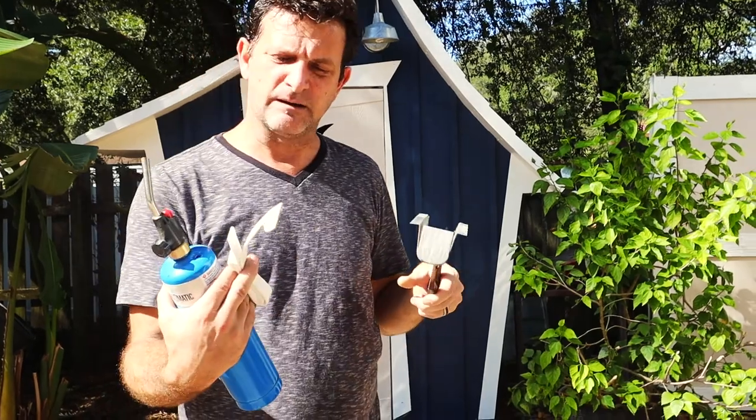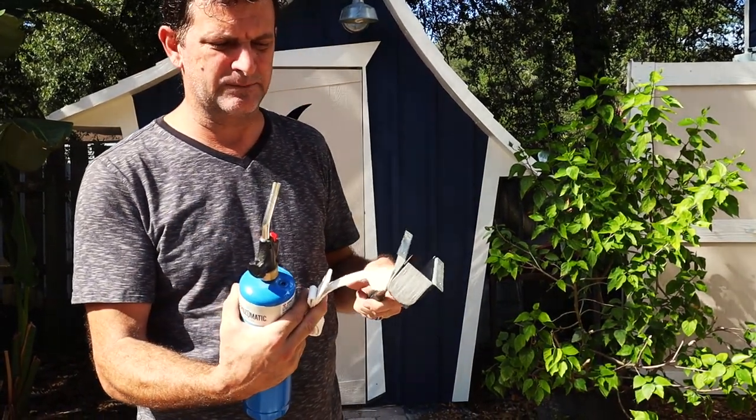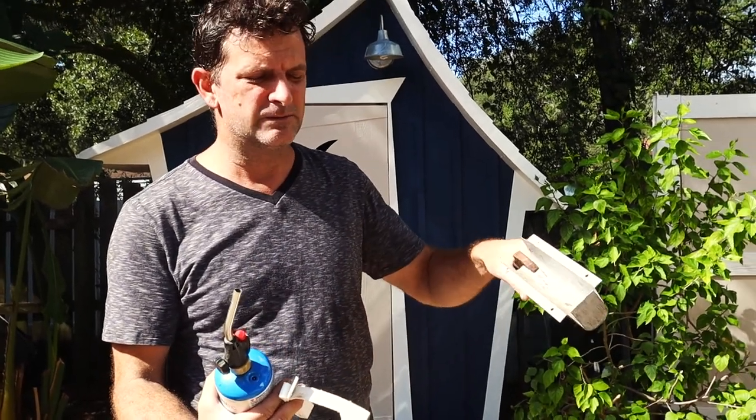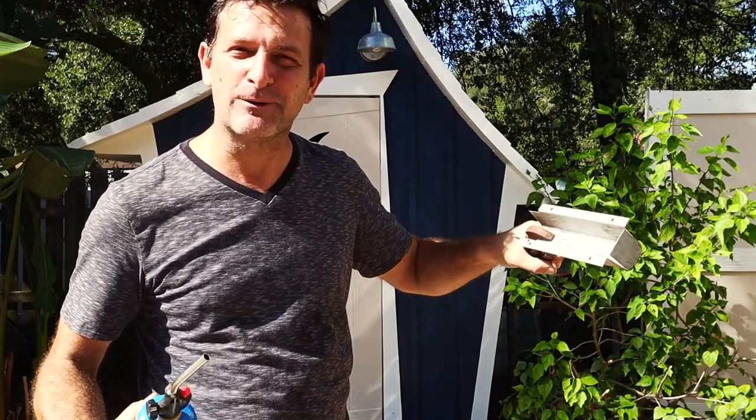Now what I'll do is assemble some of this EHP roll board up against the opposite side of this. I will throw that same flame on there, two ice cubes, and see how quickly they go — after this cools down, of course, because I don't want to burn myself.